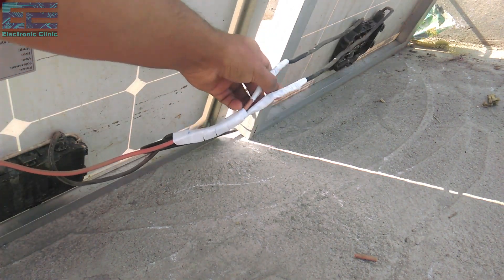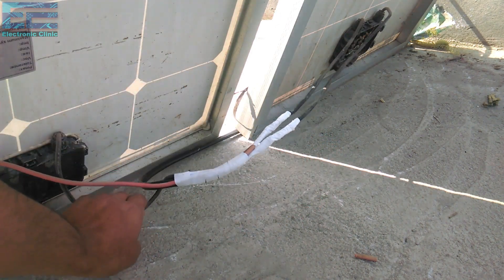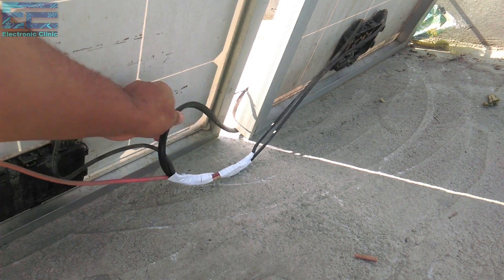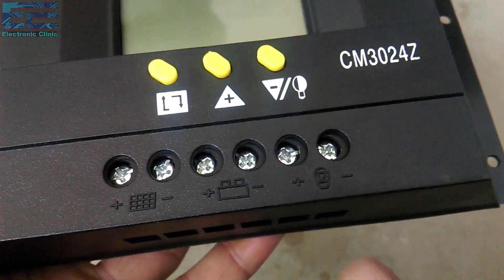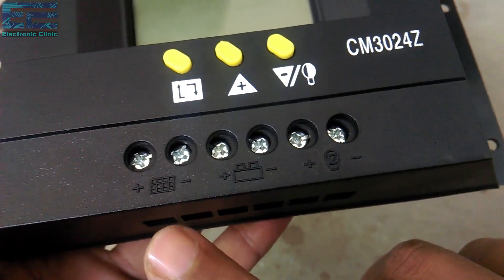These panels are connected in parallel — the positive wire of one panel is connected with the positive wire of the other panel, and similarly the ground wires of both panels are connected together. A cable is connected with the positive and ground wires, and this cable will be connected with the charge controller. The solar charge controller contacts are clearly labeled.